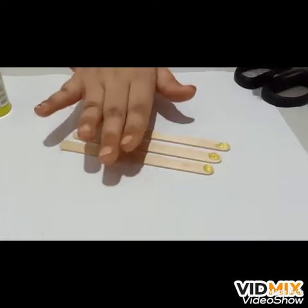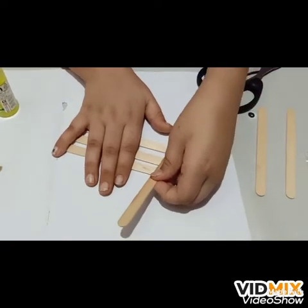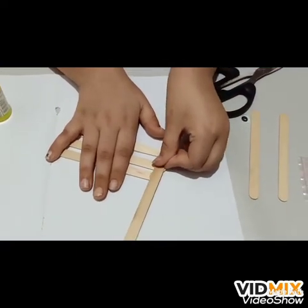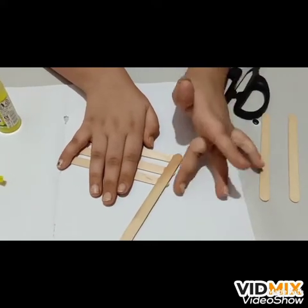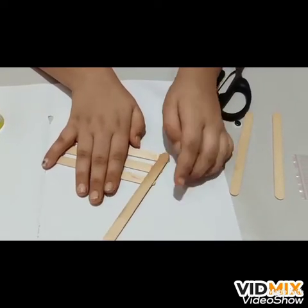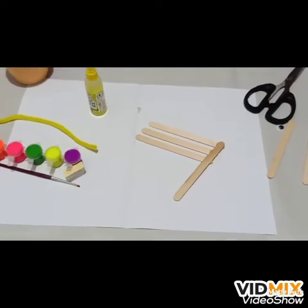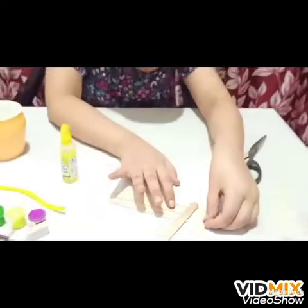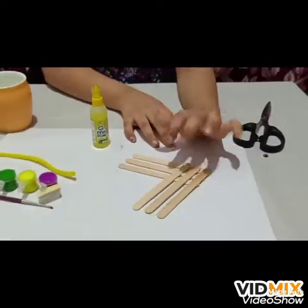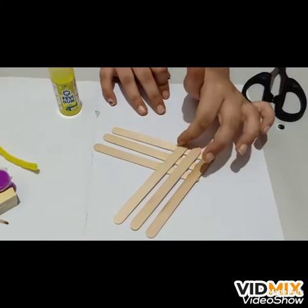I put the gum on. Now we have to put our hand over here, take this popsicle stick and put it on the gum — place it over here. It will stick over... it's sticking on my hands now. So now we did it. The next thing — I put two more, six more drops: three over here, three over here, and put the other two on it.